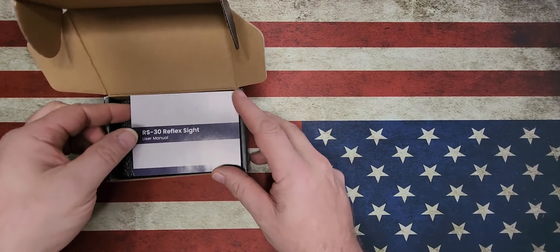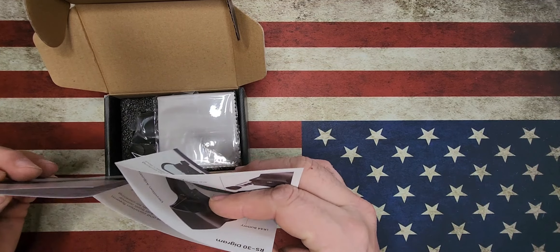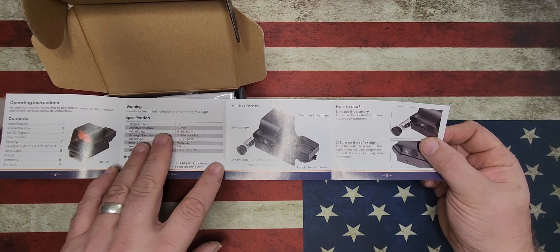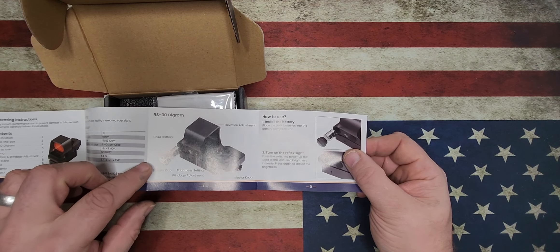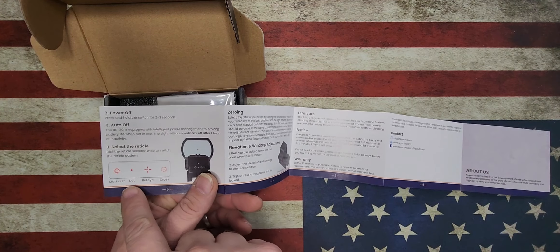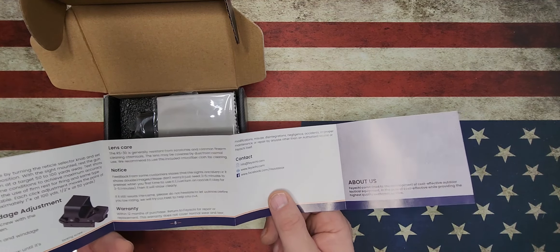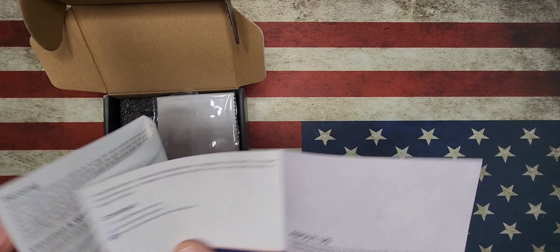When you open it up, you're going to get your user's manual, which is one of the good foldouts. It talks about the specifications, the magnifications, the aperture view, all the batteries in the front — which does take a lot of batteries, which is good. It tells you how to install them, the different types of reticles that you can set, windage, elevation, and lens care and warranty. 12 months — you can return to Feace for repair or replacement.